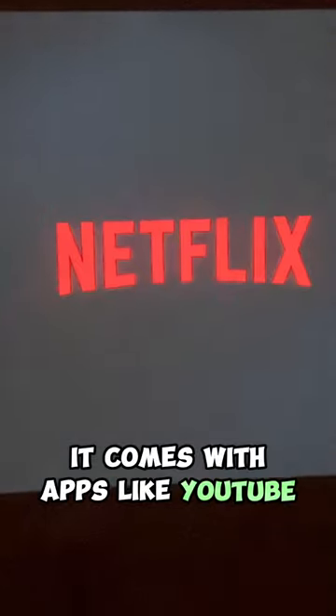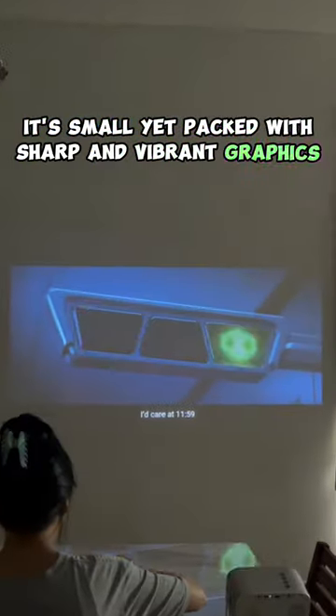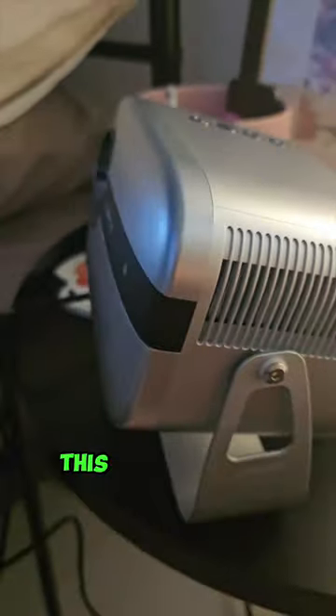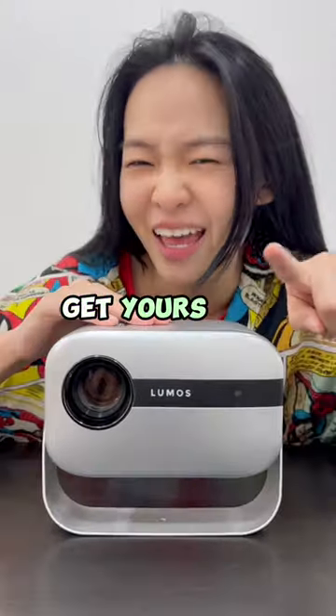It comes with apps like YouTube, Netflix and more. And I can screen mirror my phone on it. It's small, yet packed with sharp and vibrant graphics. This is one of the coolest and most useful projectors I've ever seen. Get yours now!